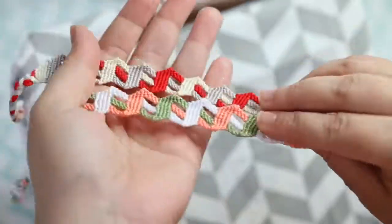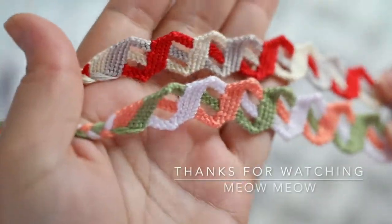Thanks for watching you guys and don't forget to give me a like if you liked the video. Bye!